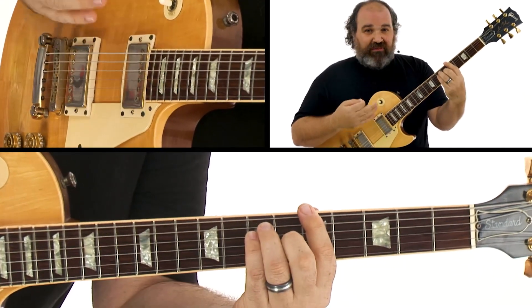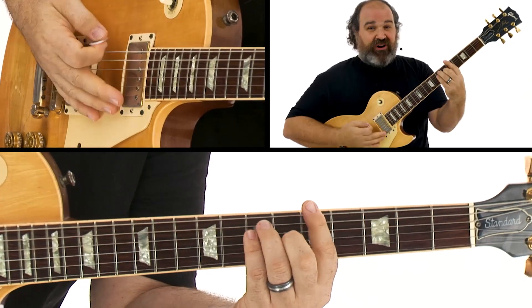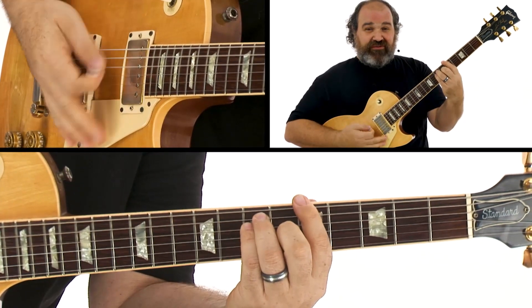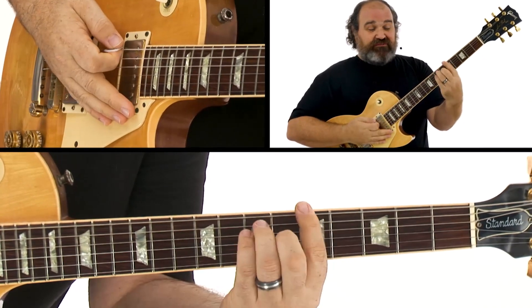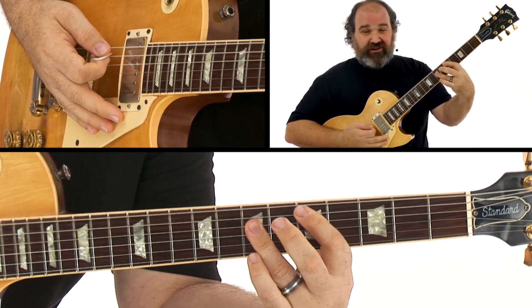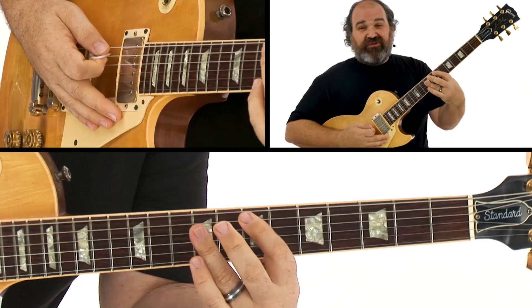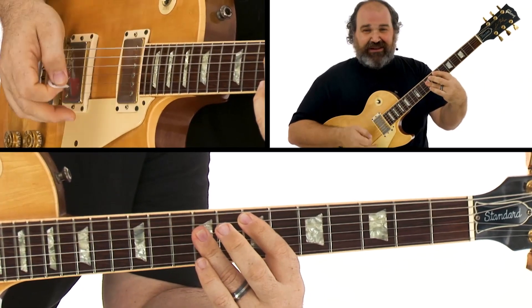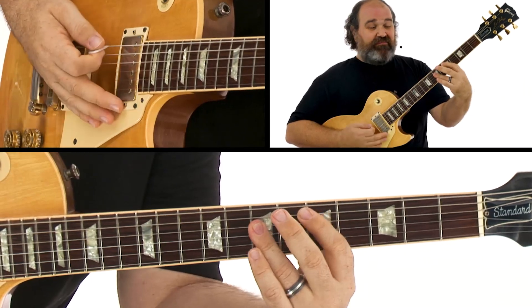I'm going to go over a 12-bar blues. It's very simple. It's a Chicago style, which has four beats per bar. A 12-bar blues has 12 of those bars, and it goes from a one chord for four bars, to a four chord for two bars, back to a one chord for two bars, then it goes to a five chord — which is E — down to a four chord for one bar, then back to the one.